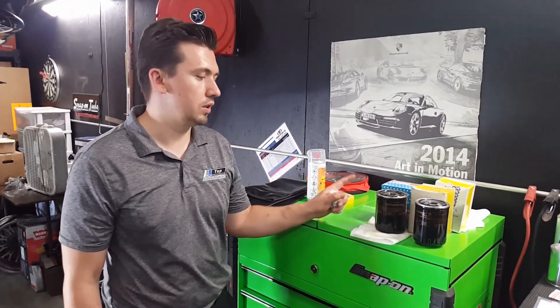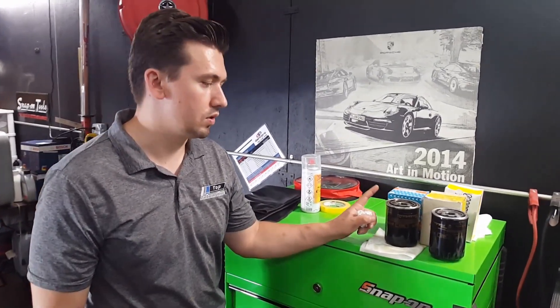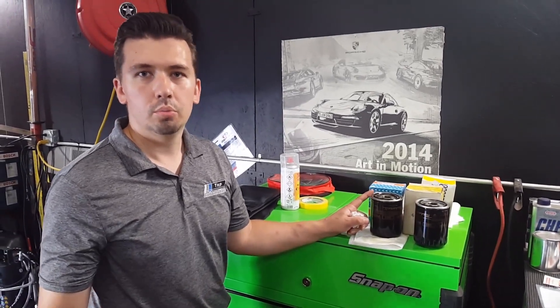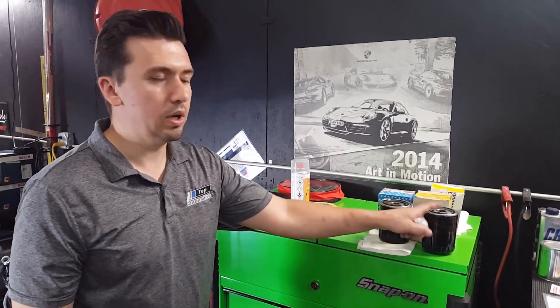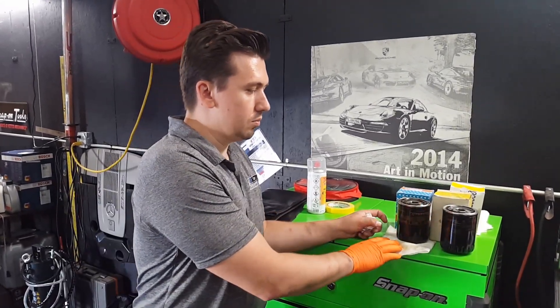Hi guys, this is Nick with Top Automotive. I've got something to show you for the Maserati Quattroporte. These are two oil filters. One is for a dry sump car, which is going to be the 4.2 prior to 2007. One is for a wet sump car — this is a wet sump system — and it takes a different filter than a dry sump.